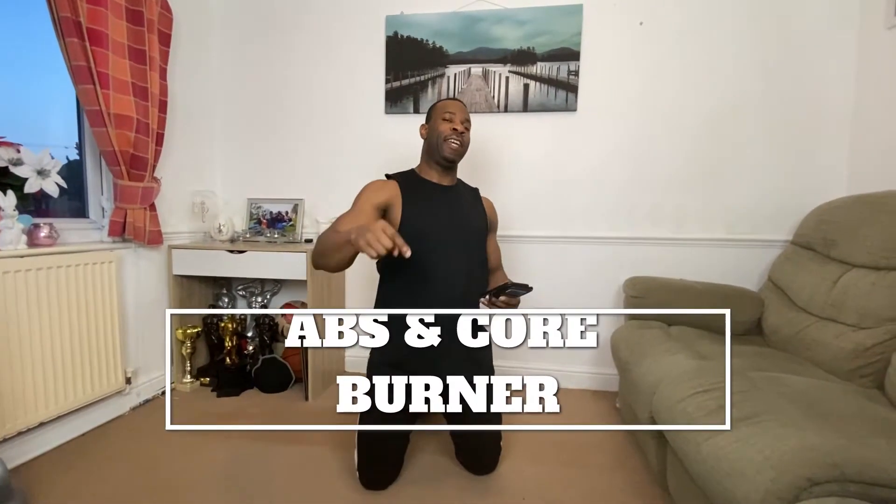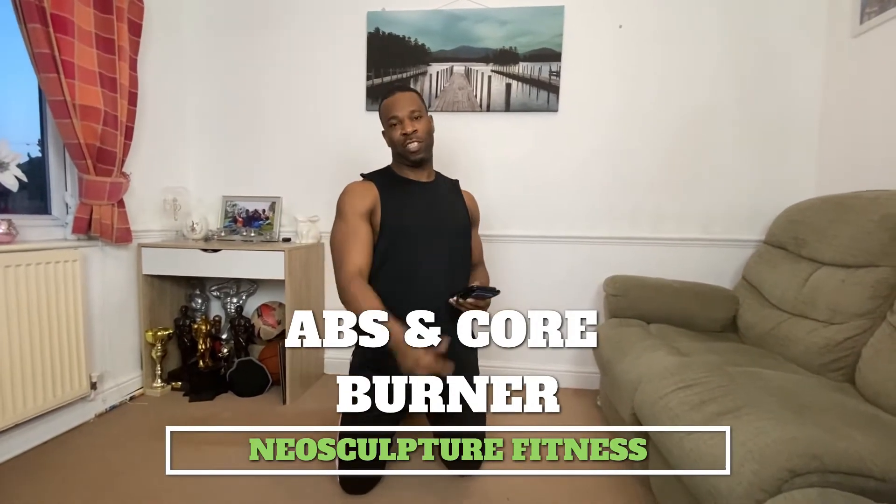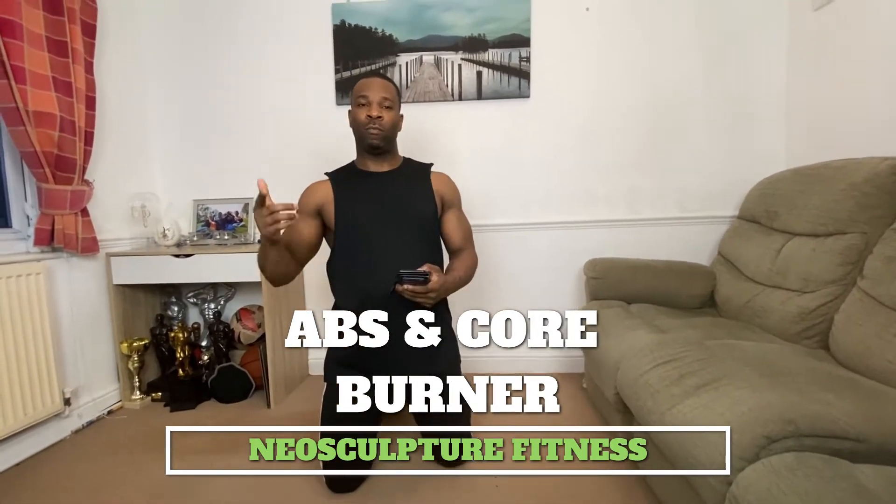Hey guys, welcome back to Neosculpture Fitness, the place where you get all your workouts smashed. If you've been following, you've seen some upper body workouts, lower body workouts, full body workouts — so it was time to get an abs workout. For today we're going to smash a 10-minute abs workout. They're going to be 40 seconds work, 20 seconds rest in between, no repeat on the exercises.